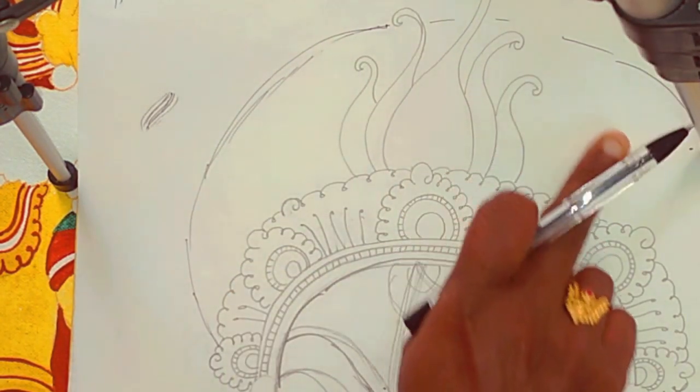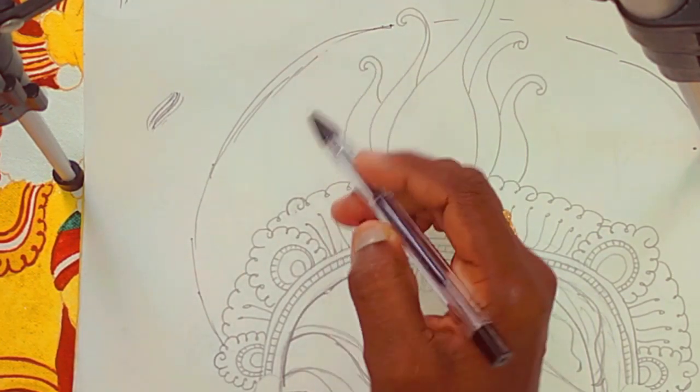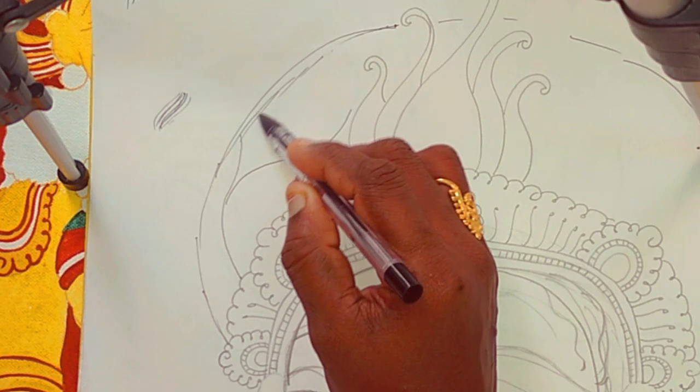I'm going to do the paper. I'm going to use a pen and go around. Let's just do an eyeshadow. We just put the hair in the front.